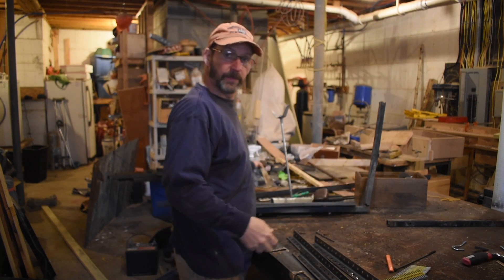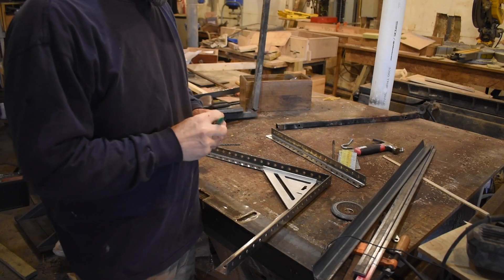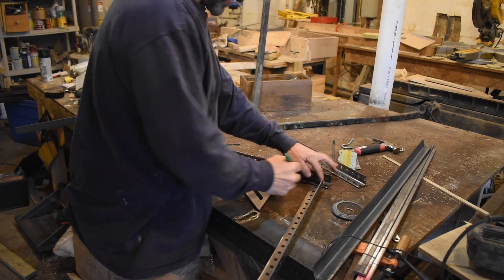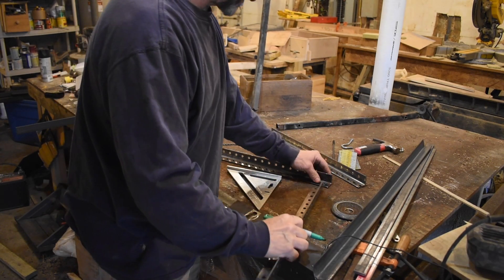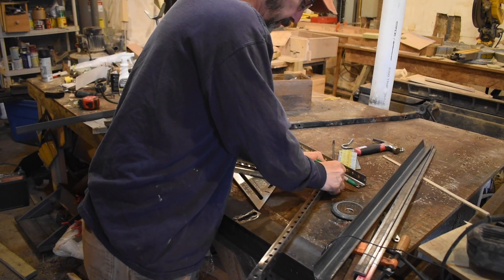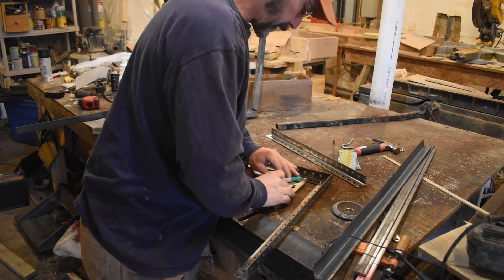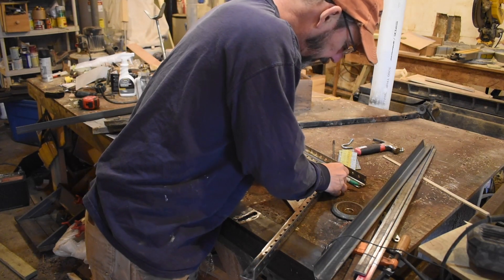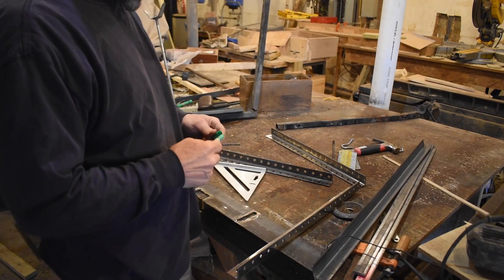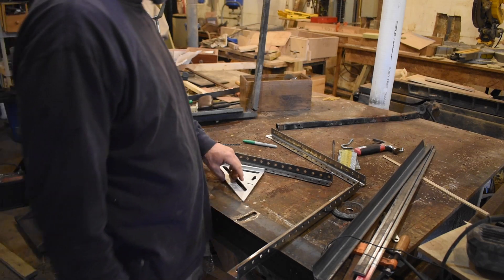We're just going to weld up a box and transfer that stuff over and re-hang it. To get the right measurements, I'm going to cut this corner out of the angle iron so it can fit in, and we'll weld along this line and that line. I'll push it in there, use a square to get a nice straight line, and use the angle grinder to cut it out — because I don't have a fancy metal saw, but I'd love to have one.